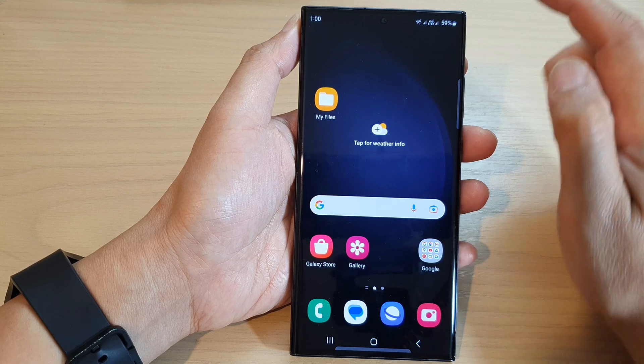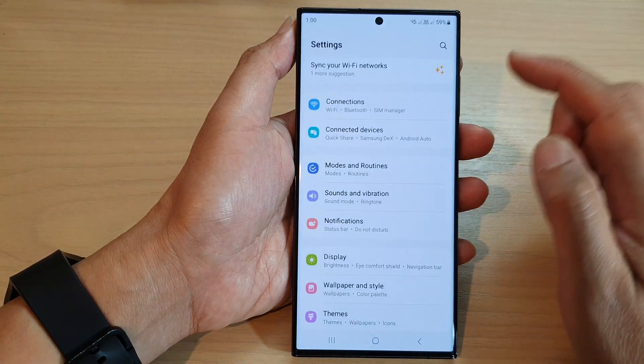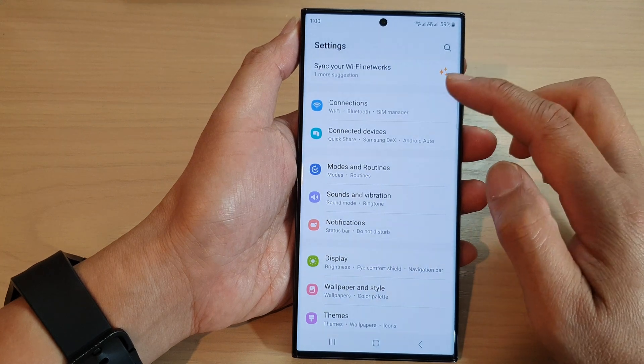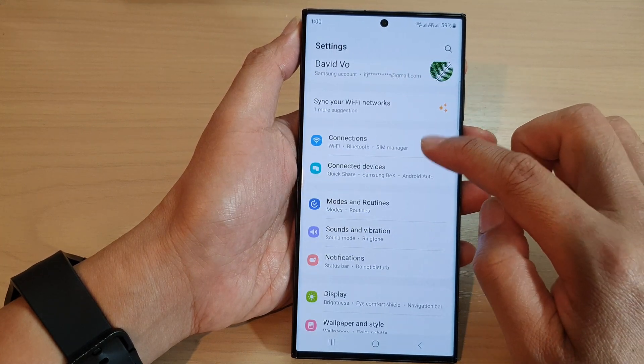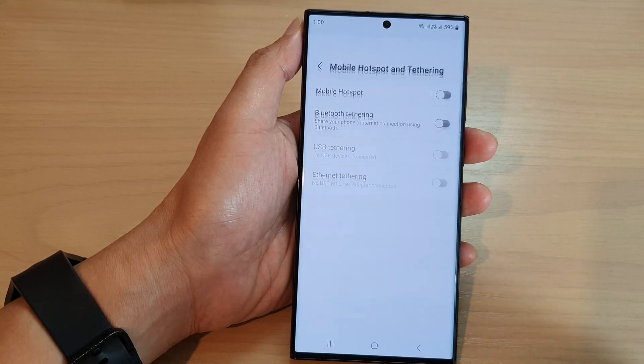From the home screen, swipe down at the top and tap on the settings icon. Next, in Settings, scroll down and tap on Connections, then go down and tap on Mobile Hotspot and Tethering.